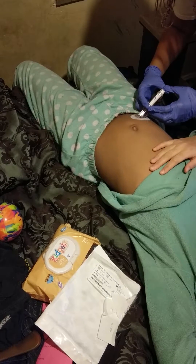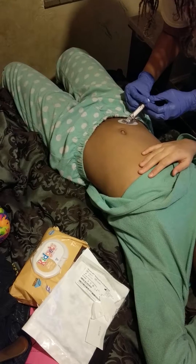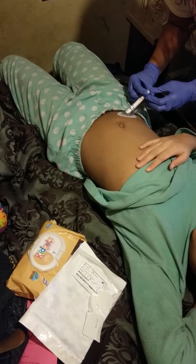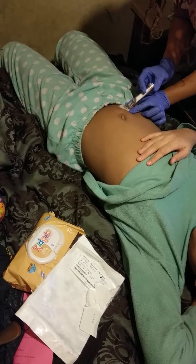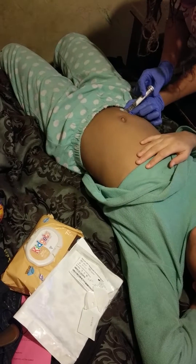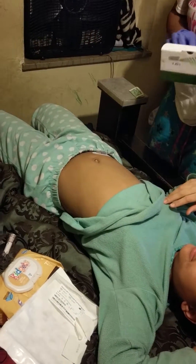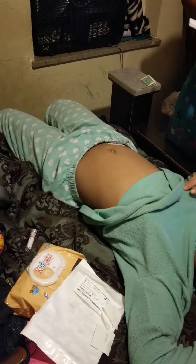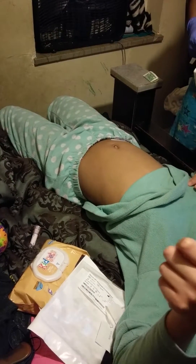Okay, are you ready? Yeah. One, two, three. Heard the clicks. One, two, three. One, two, three. So far, it's a-okay.